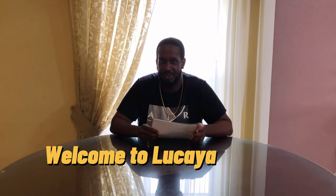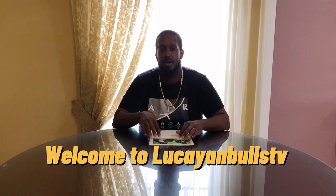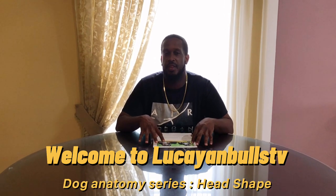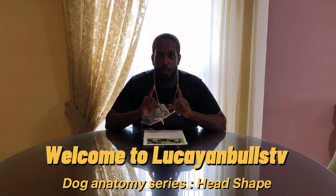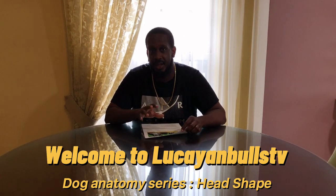Good day. I am reporting to you again from Lukaim Bulls TV. Today we are going to talk about a series that we are going to do on the American Bully anatomy, and we are going to start with the head — specifically, the head shape.